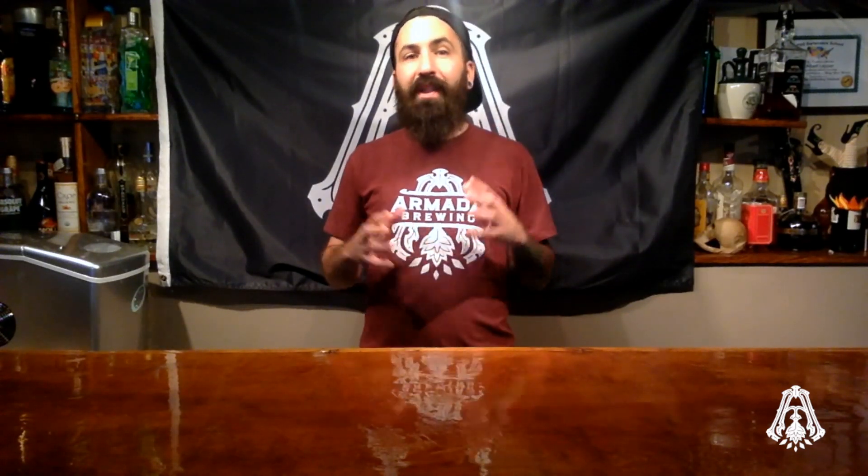So I've laid down some basics of residual alkalinity. Let's talk about how to change your residual alkalinity. Residual alkalinity can be modified by adding brewing salts and acids. Here I have laid out all the salts you'll need for brewing, as well as a few options for acid additions.